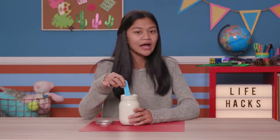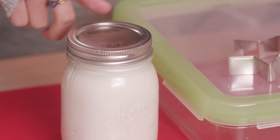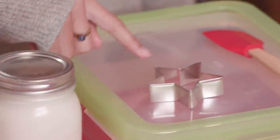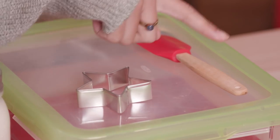Now obviously we could spoon this straight onto a slice of pie, but you can use whipped cream for so much more. Like this next hack, which will take that holiday hot cocoa up a notch — my frozen and fun whipped marshmallows. For this you'll need your whipped cream, a flat food storage container, a cookie cutter, and a spatula.